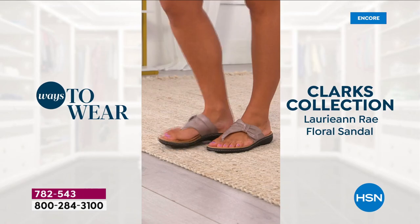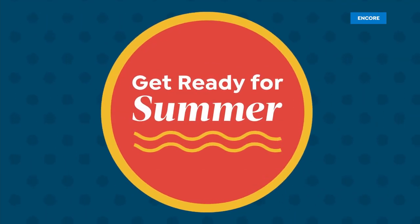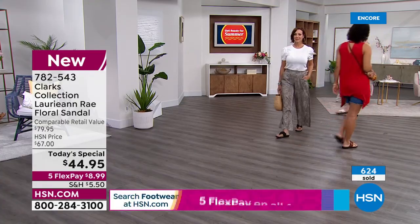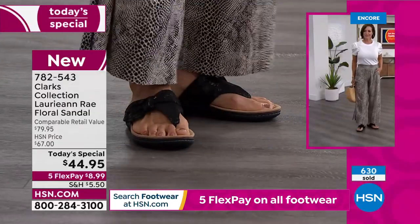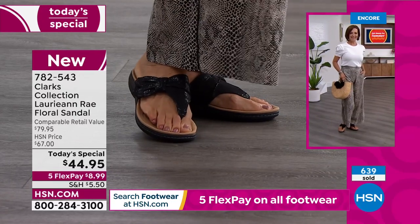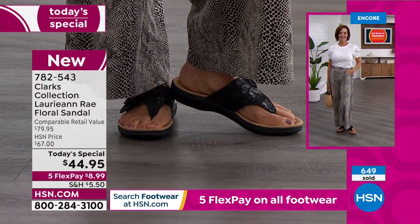I could go to the store tomorrow and spend eighty dollars. They'd laugh me out of there if I asked for five FlexPay — they'd say you have to pay the full eighty. Today you're getting these at $44.95 — an awesome deal for that name. And it's stylish and comfortable too. With Clarks you get tons of style, a great fit, unbelievable support, and remarkable comfort to truly go anywhere and do almost anything in these sandals.